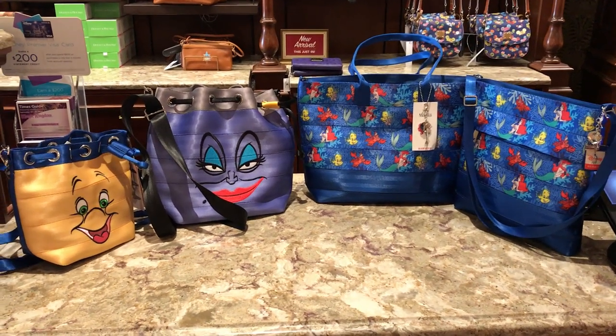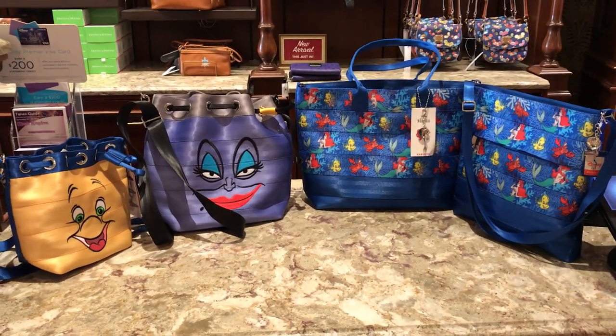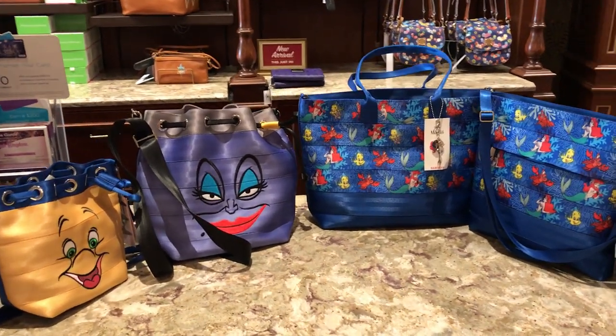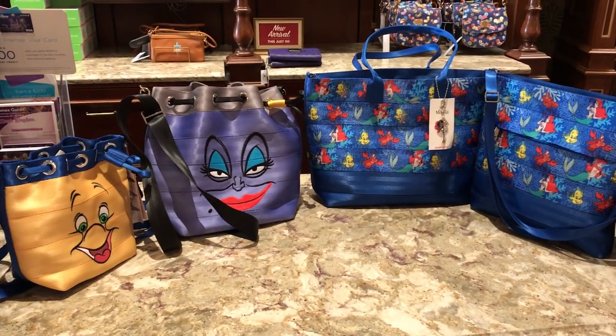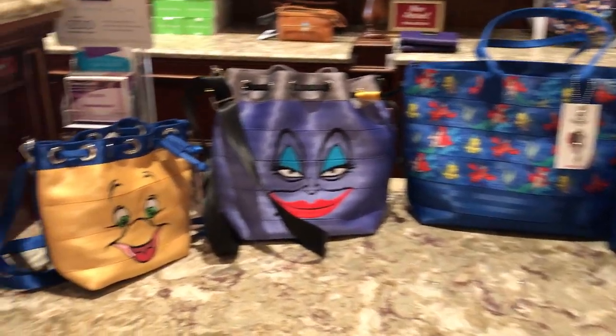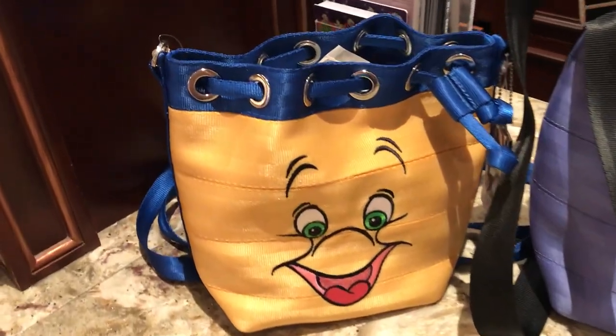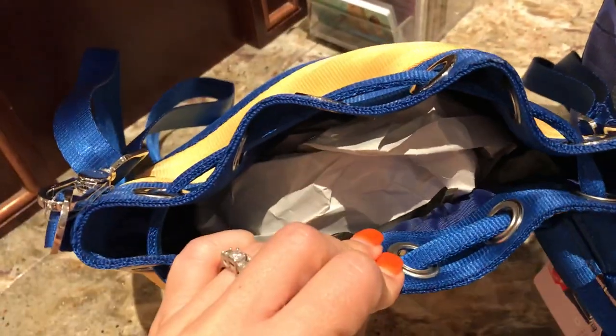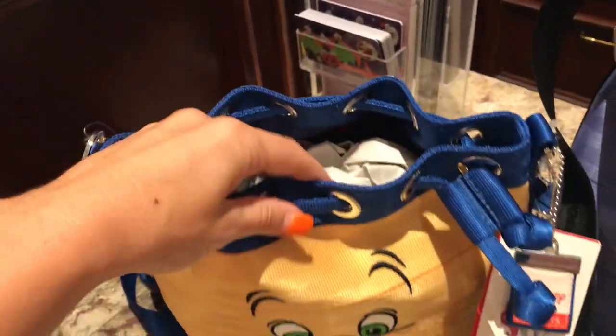Hey everybody, Whitney here coming to you from Uptown Jewelers in Magic Kingdom on Main Street. I have the new Harvey's Little Mermaid collection, so let's take a look. The Flounder purse has a lot of storage.